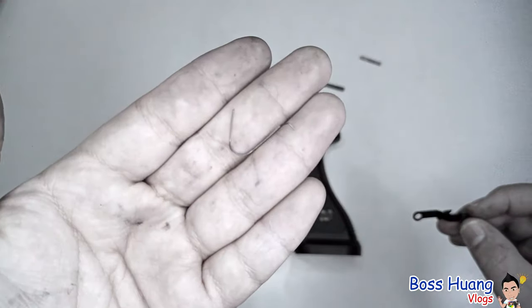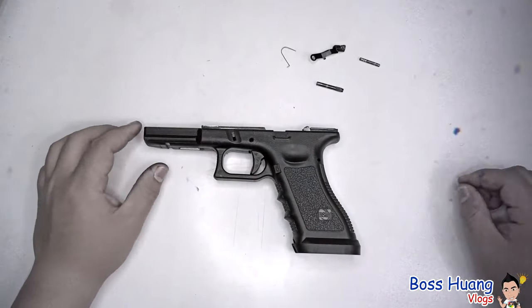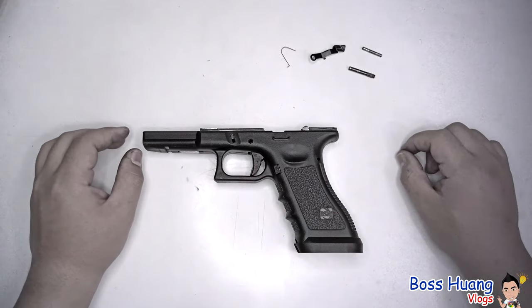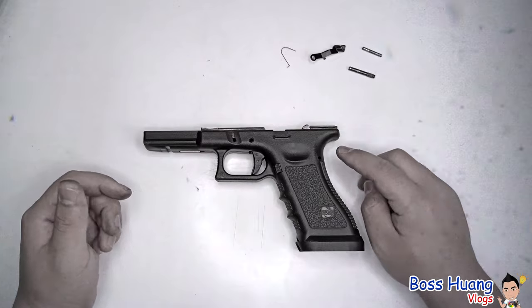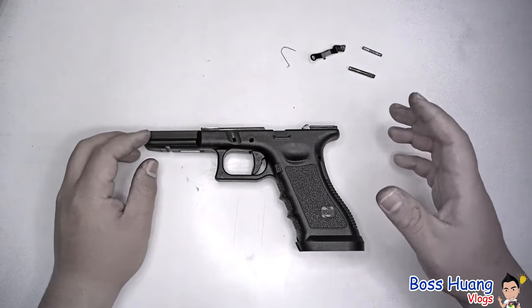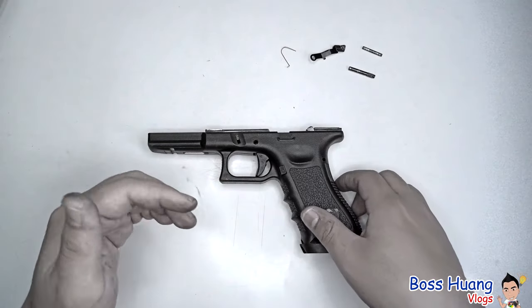Don't let the spring fly away — it's very thin, it's very small, and if you lose it, you're going to have to replace it. Put those to the side. For different Glock versions, there might be one more pin here, and also another pin somewhere else. There will be a different number of pins for different Glock generations and models.